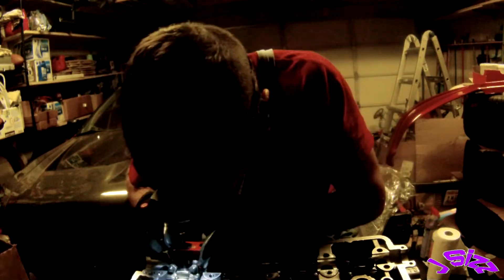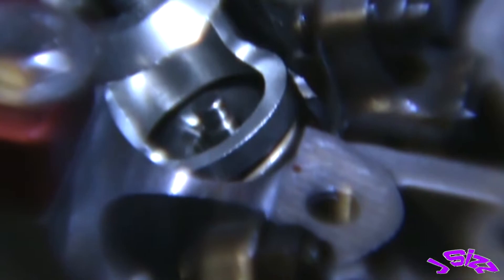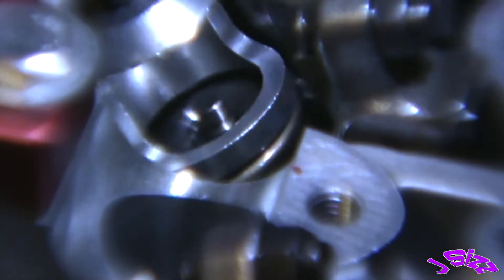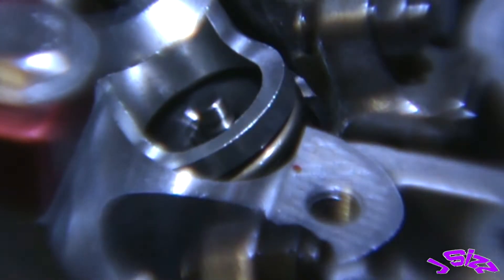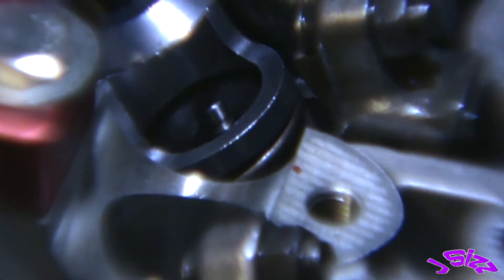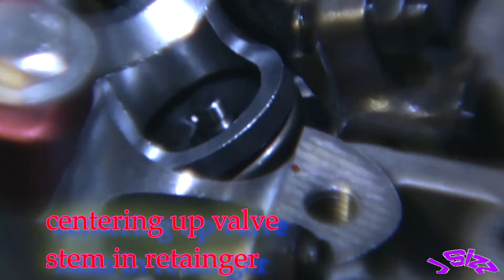Rotating around the two sides here — where the spring is, I want to rotate the spring to keep the clearance on either side of the retainer as even as I can, so I can get the lock to slide in between the valve stem and the retainer.